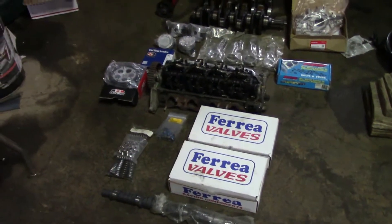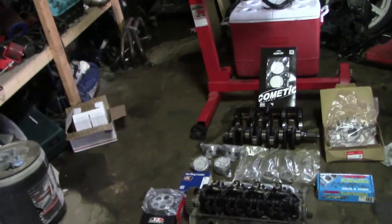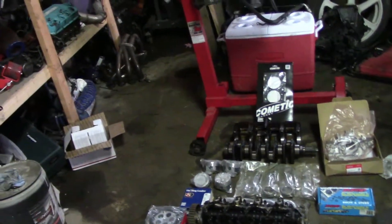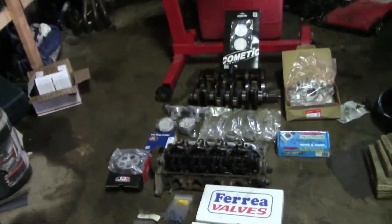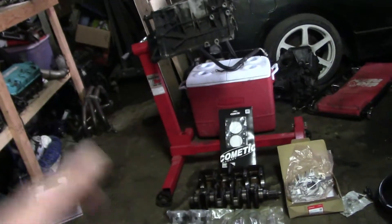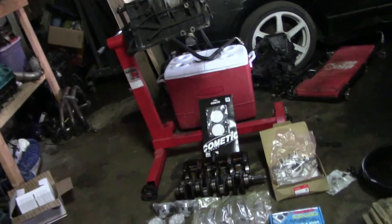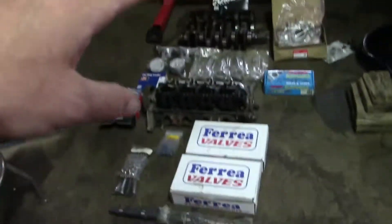That should be everything to make this an engine. We'll still need fuel stuff — fuel injectors, fuel rail, I got the pump — and we'll need a clutch. I've got like three stock transmissions so we'll just burn through those and look into getting a good transmission later on down the road. I just want to get all this together.